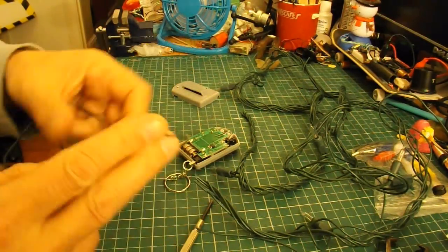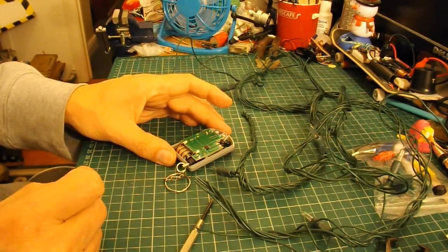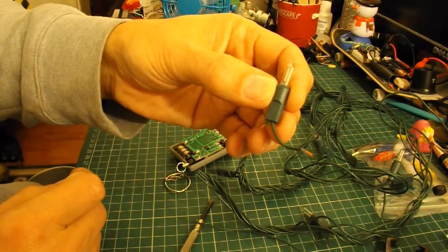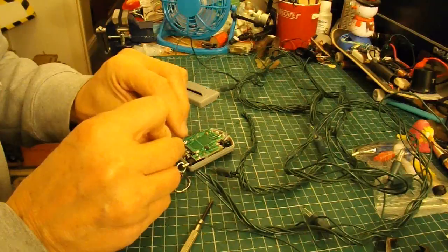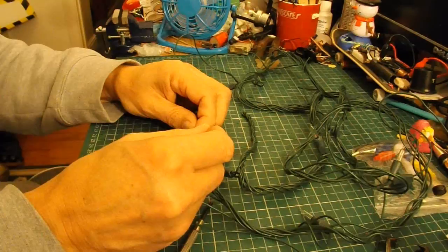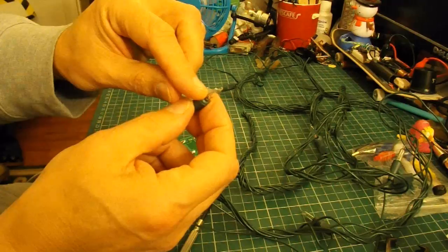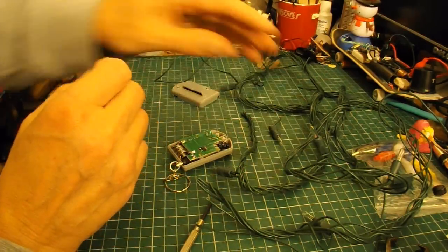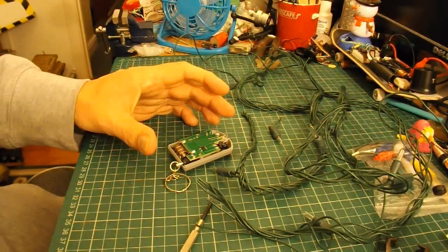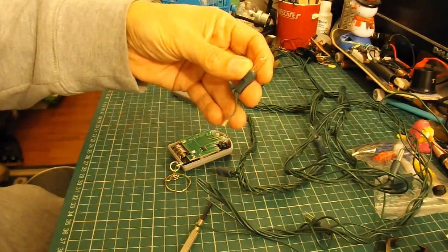Now, that's handy. If you use this sort of thing a lot, you can also check whether you've got partial continuity — like perhaps you've got a lightbulb in circuit that's putting some resistance in. If I just connect this one across the same place, you get a totally different sound because of the resistance of the lightbulb. So with some experience you could tell what sort of circuit you've got. If you get a good clear alarm, you know you've got a good short circuit. If you get a different sound, there's some resistance in the circuit.